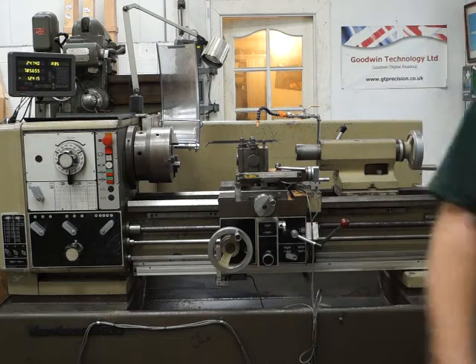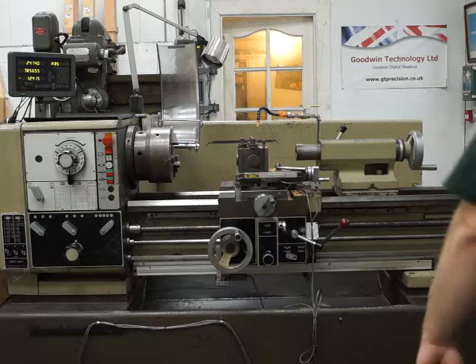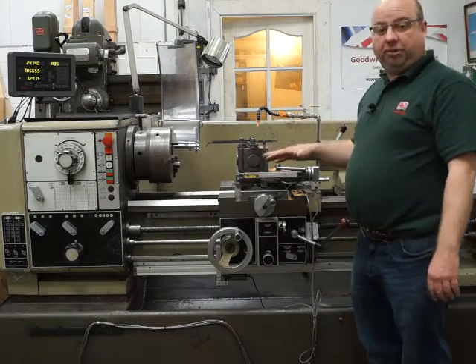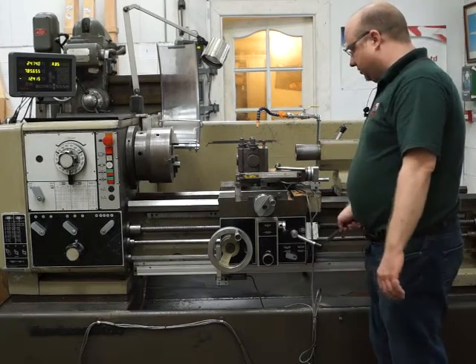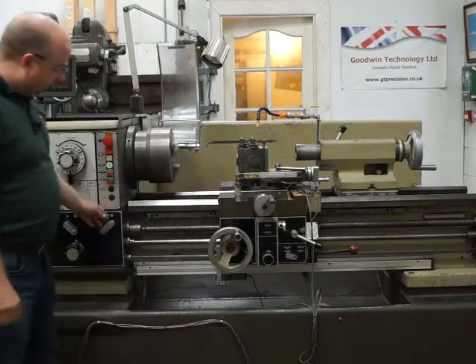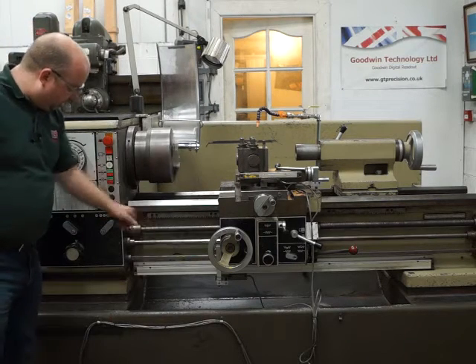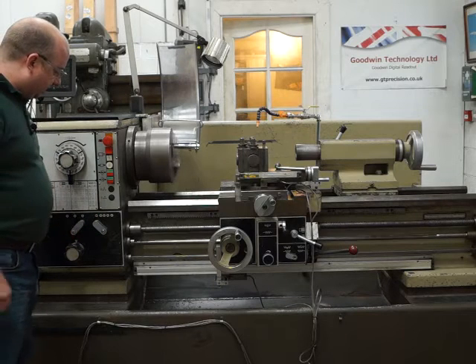I'm going to run through and fire it up to show you all the feeds and everything working. Spindle forward. The gearbox on the left here is the feed gearbox - you should be able to see the two shafts moving, and they'll speed up and slow down as I change the gears.